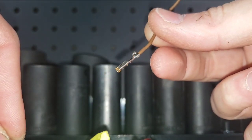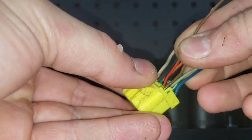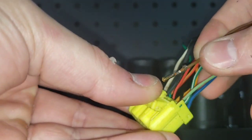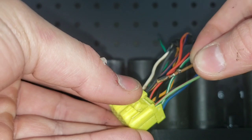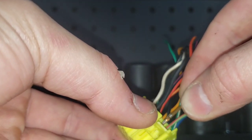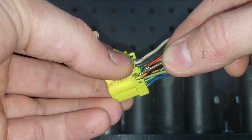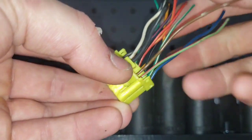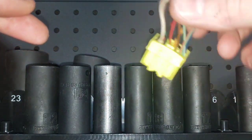Now you just do that to each one and slide them back in. Make sure you get them face up - I'll compare to one of the other pins to confirm the orientation is right, because if you put them in upside down they'll go in but they won't be correct and you can bend the pins on your ECU. Just slide them in, you'll feel a little click, close the top, and your ECU connector is good.